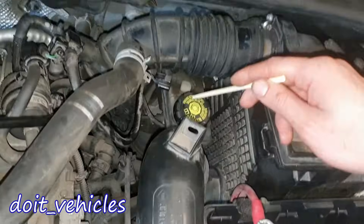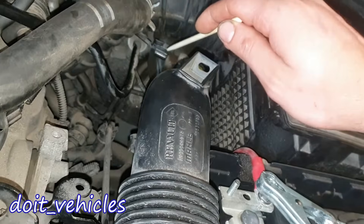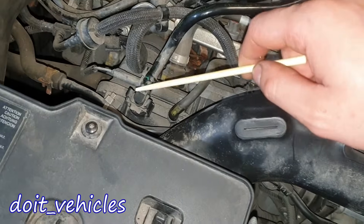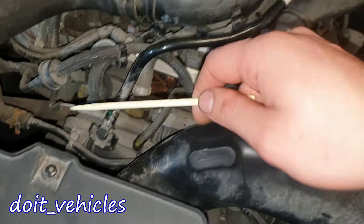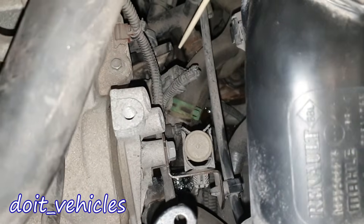Here we've got the computer of the car, brake fluid reservoir, and brake fluid level sensor. Back there we've got the brake booster, and this is the brake booster line which connects down here to the intake manifold to collect the vacuum. Down here we've got the coolant temperature sensor and the thermostat housing.